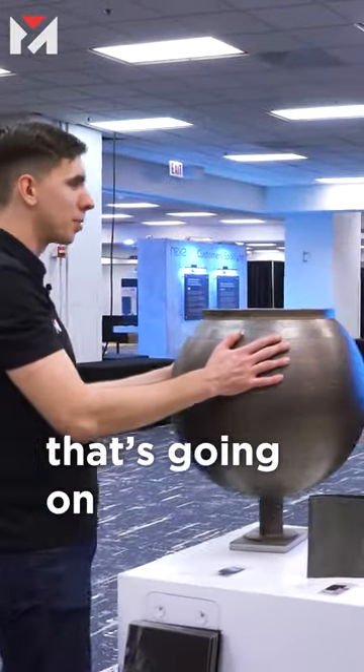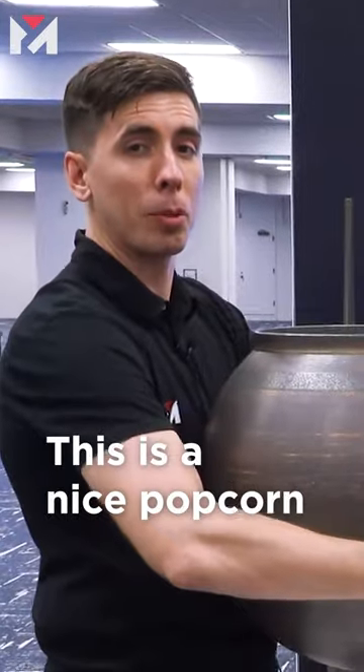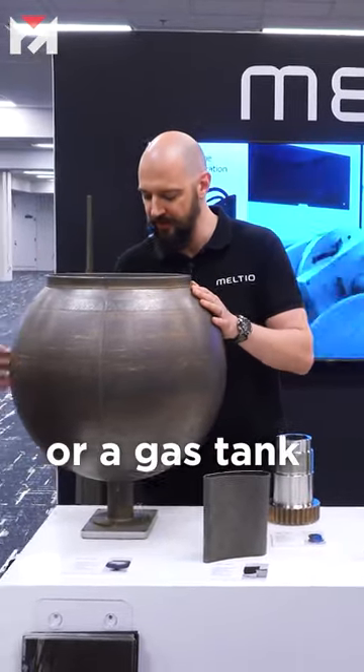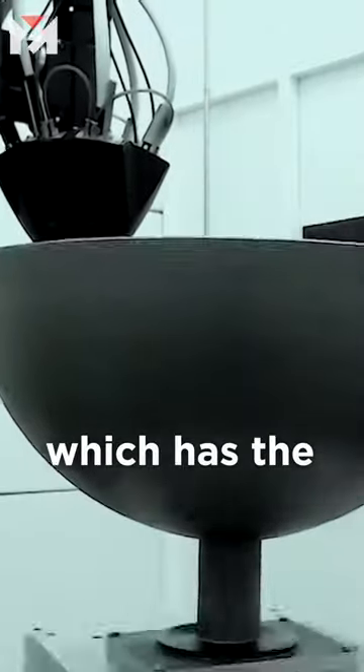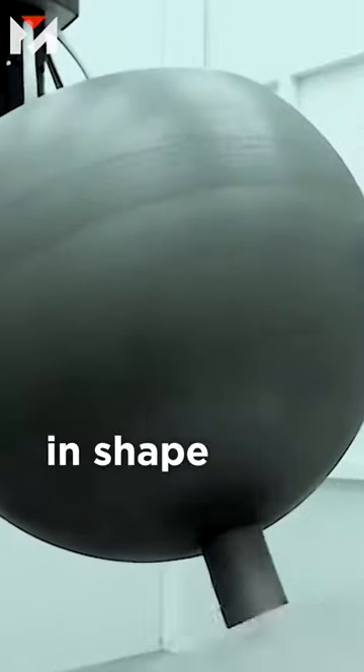One of the big things that's going on is big domes and everything like this. This is a nice popcorn bowl for the living room — this is like a fuel tank or a gas tank, all printed on the robotic system, which has some stiffening ribs on the inside to keep it in shape during printing.